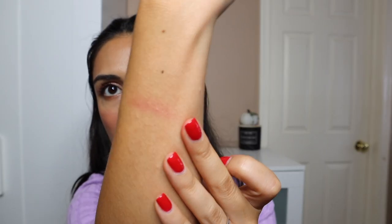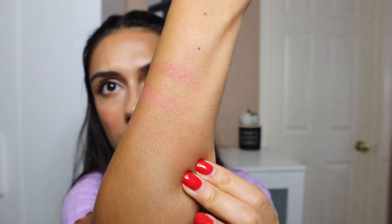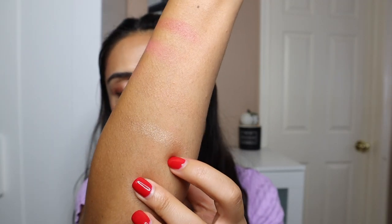Now let's swatch the darker palette. First is the finishing powder in Radiant Light. Then the Rose Heat Blush. Then the Coral Blush. Then Radiant Bronze Light bronzer. And the highlighter — the Solar Strobe Light. Look at that. That's probably my favorite thing out of this entire palette.